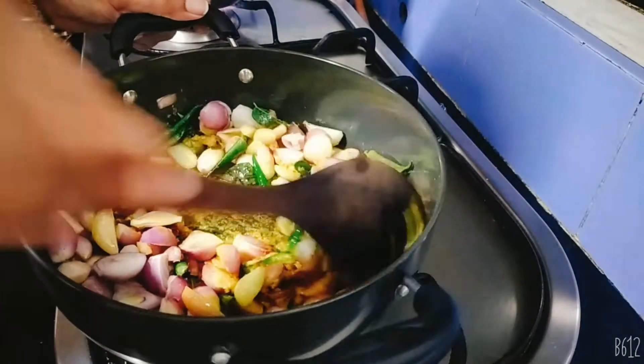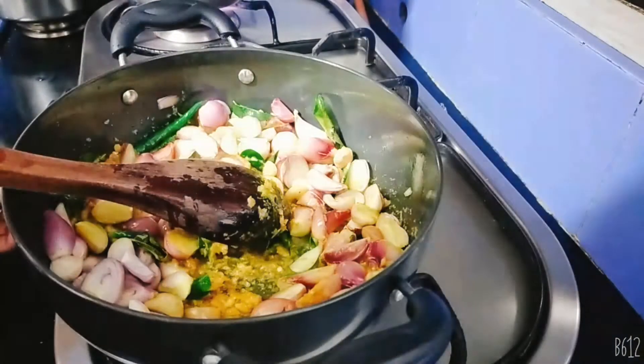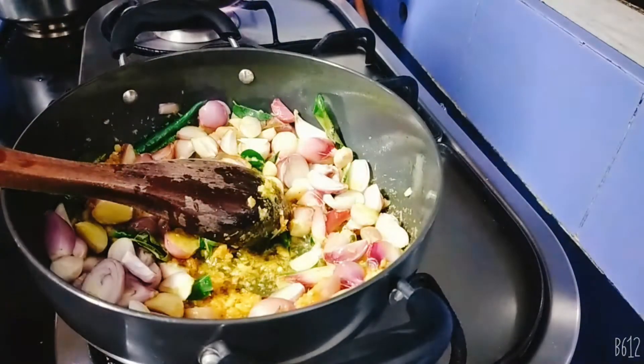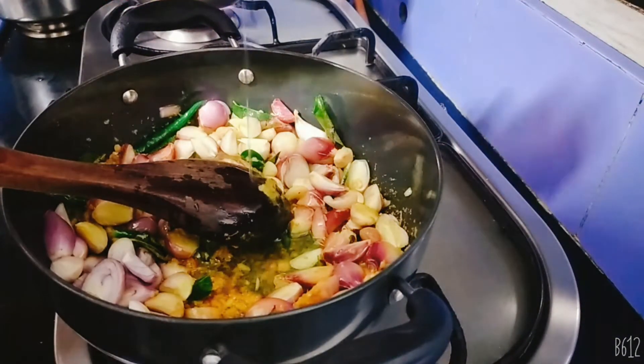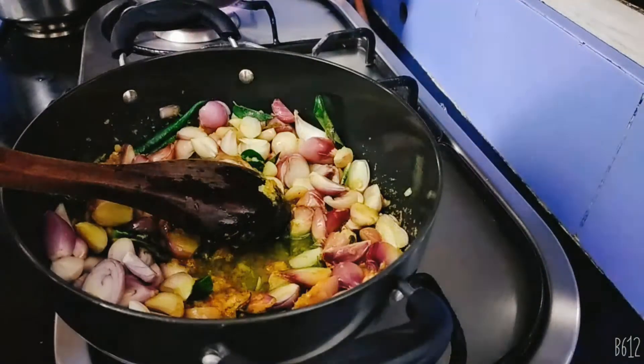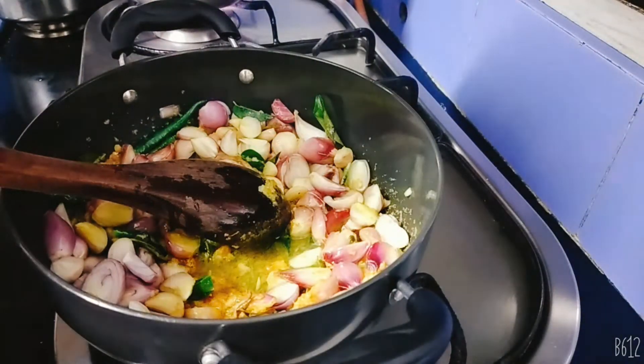Once it has come, it will change the texture. It will be as long as you can see.